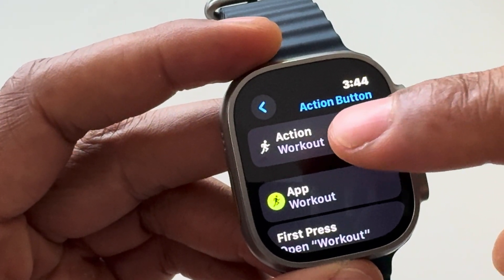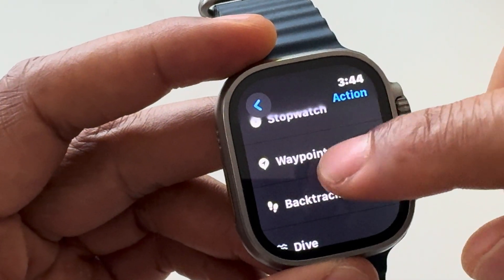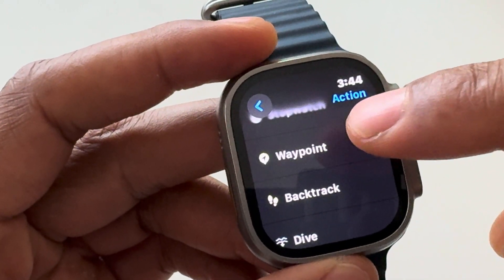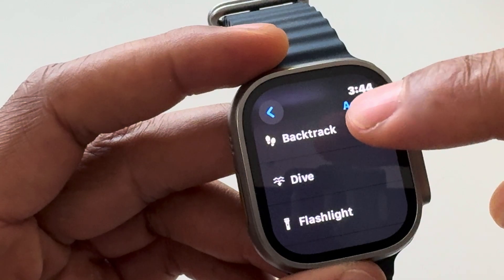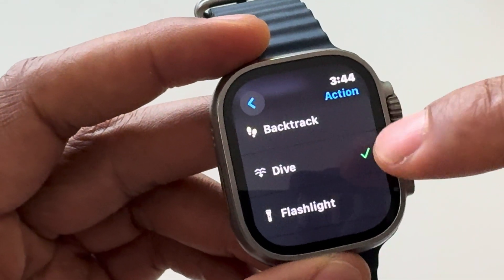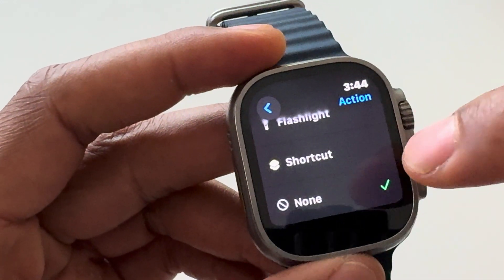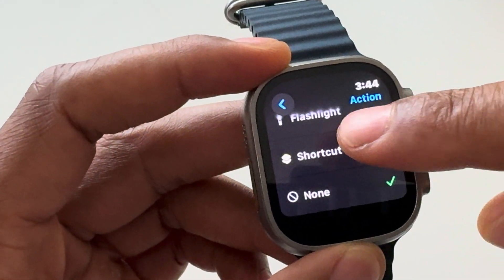Once I've selected Action Button, it gives a lot of options. Currently it's set to the workout, but if I press this I can actually change the action button to a variety of things: I can change it to Stopwatch, Waypoint, Backtrack for finding my way back after I've tracked, Dive, Flashlight, Shortcut, or I can have it do nothing at all.